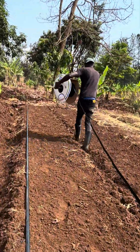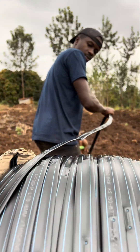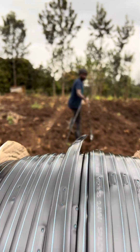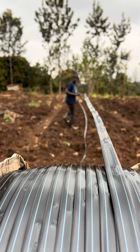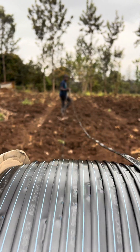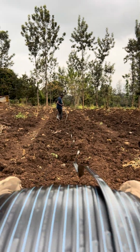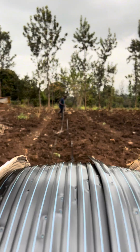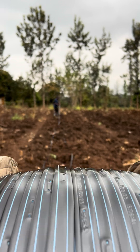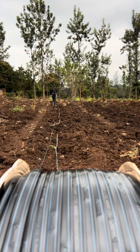We have different bed lengths — some are 20 meters, 25 meters, 30 meters. When it comes to drip line, we have different types depending on the thickness. This one I'm using is 0.4 drip line. We have 0.3, which is weaker than this one, and we also have 0.2. Depending on your capital investment and budget, go for the strongest — 0.4 is the best. It can adapt in all weathers, hot and cold areas, and it lasts for a longer period compared to other types.